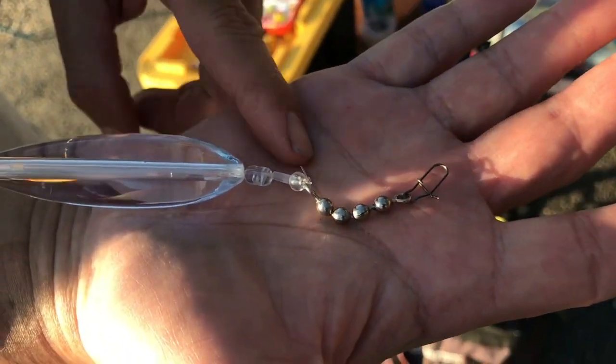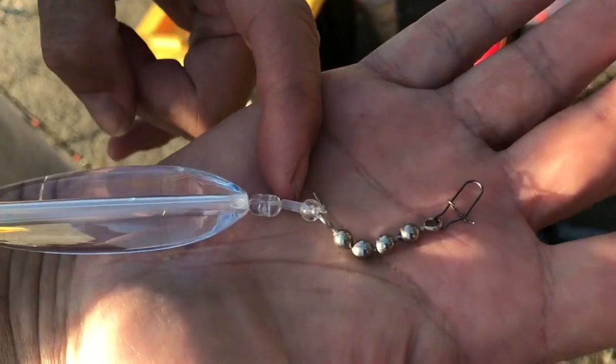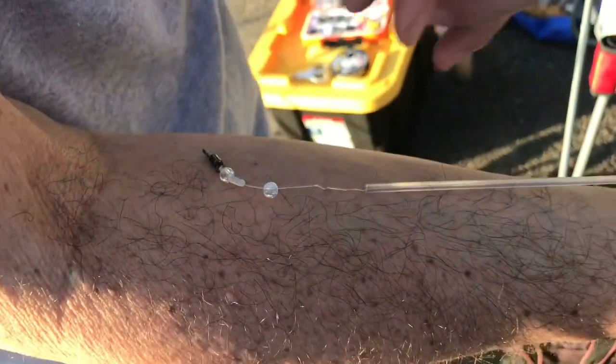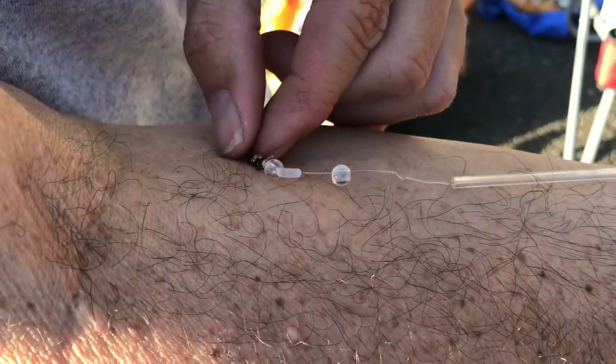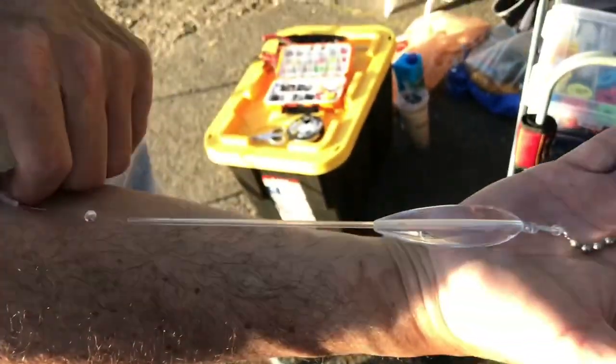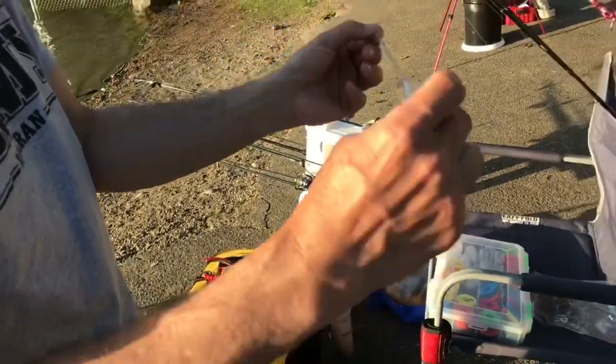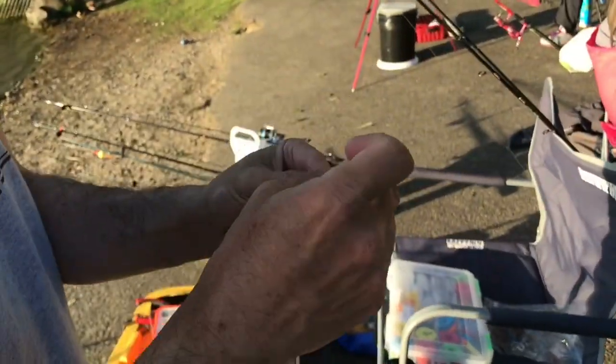You get a clip to go onto it. Then you want clear beads. This thing right here is a clear barrel stopper. And I just repeat it the same way here. And then the barrel swivel. I'm using 17 pound fluorocarbon in between — fluorocarbon.